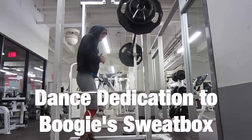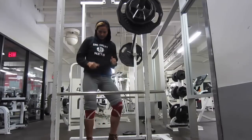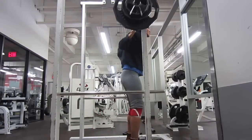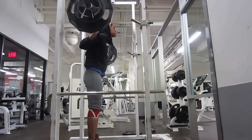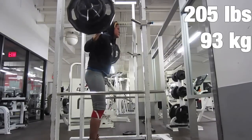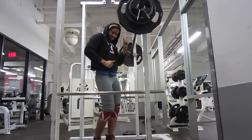This dance is dedicated to Boogie Sweat Locks — I'll link his channel below. He usually dances before deadlifts and squats, and I told him I would dance before my squats and deadlifts. I keep forgetting to do it, so that was for David Bogart, Boogie Sweat Locks. And here I am making my total 5 reps that I missed on my last video. There you go, David.